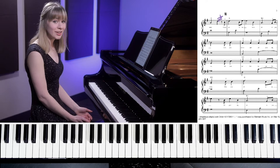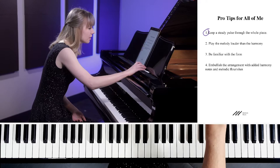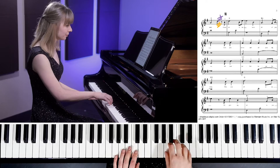Here's your second pro tip. When you're playing a song that has a melody and a harmony — meaning a part that you sing and a part that accompanies the singer — you always want to play the melody louder than the harmony. Let's go back to the chorus and show you an example of that.